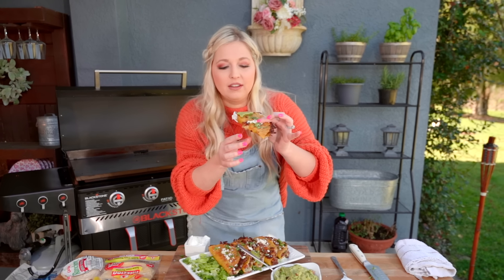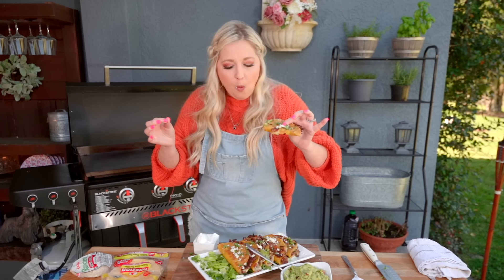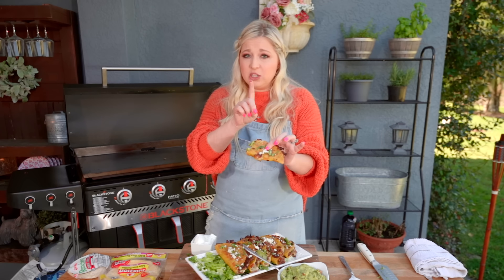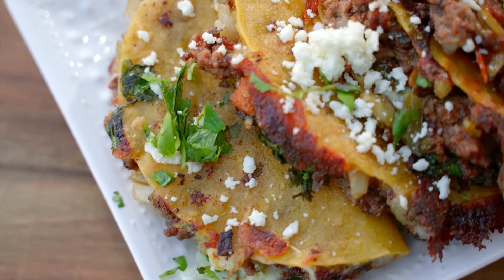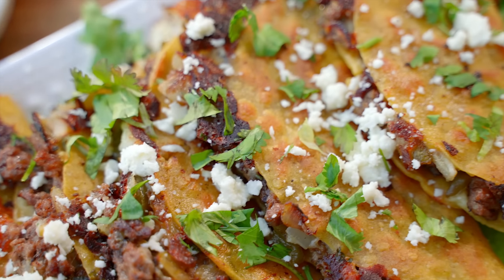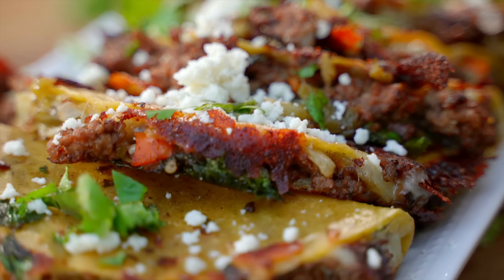I'm salivating — here we go. Oh, I hear the crunch! Okay, I've tested these before, somewhat similar, but these are so much better. You know what makes it different? It's really taking the time to let that tortilla get nice and crispy on low — that is key. Crispy tortilla shells. Absolutely amazing. Can't believe how quick this was.